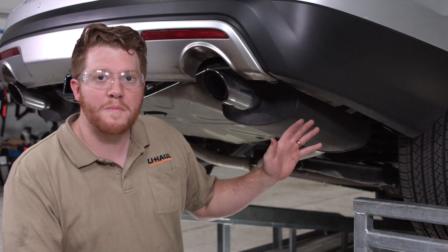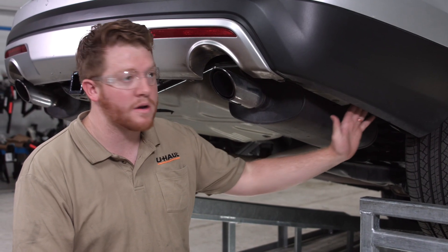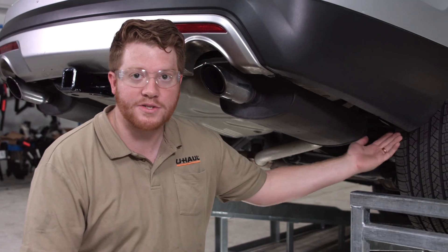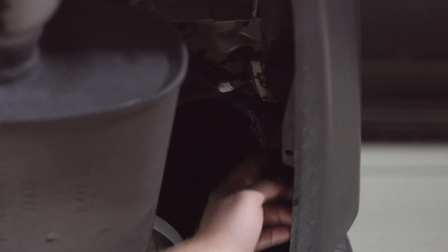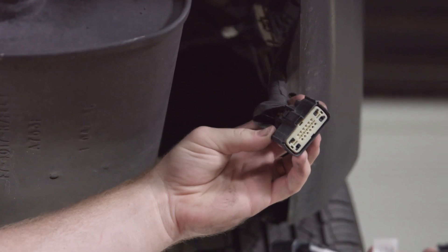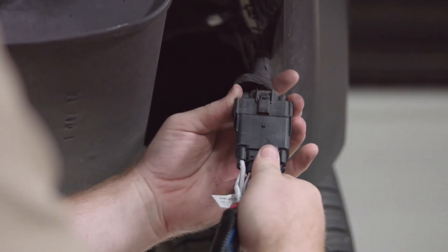Ford made it really easy for us. They have it already pre-wired with our tow harness ready for us right behind the passenger side rear wheel. We will be connecting it to the bottom harness and we'll take our T-connector harness and go ahead and plug that in.